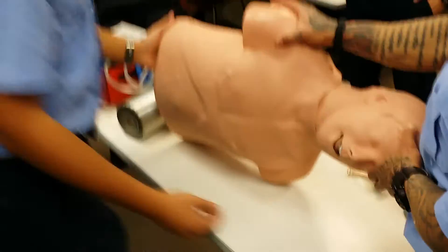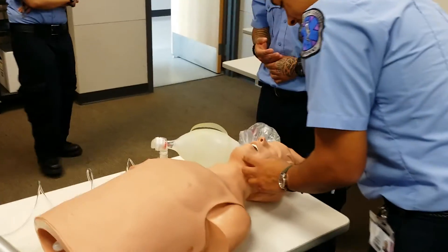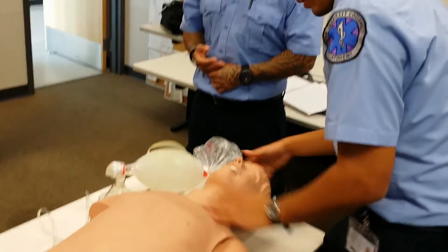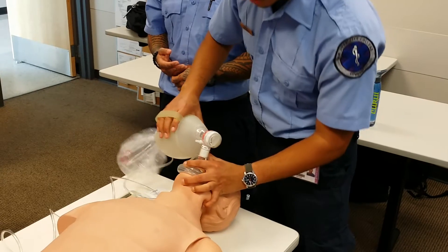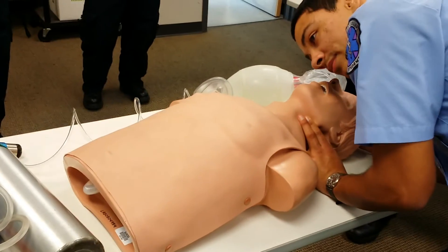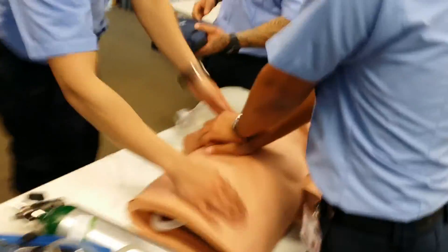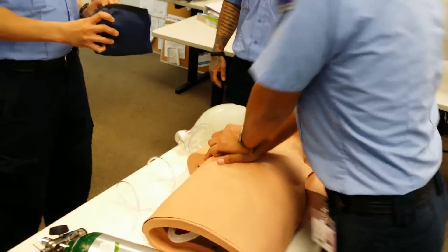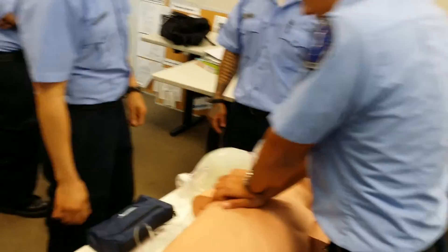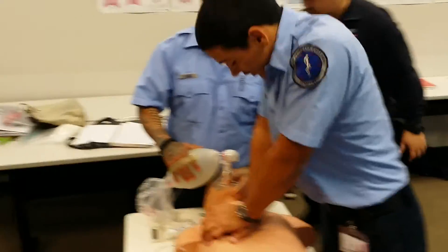Flip back over. I was at rescue breathing — did that for two minutes, now I'm going to reassess the patient. Checking airway, checking his breathing, checking his pulse. No pulse — I'm going to start CPR. I'm going to need an AED — one of my partners is getting the AED. So: 1, 2, 3, 4, 5, 6, 7, 8, 9, 10, 11, 12, 13, 14, 15, 16, 17, 18, 19, 20, 21, 22, 23, 24, 25, 26, 27, 28, 29, 30.